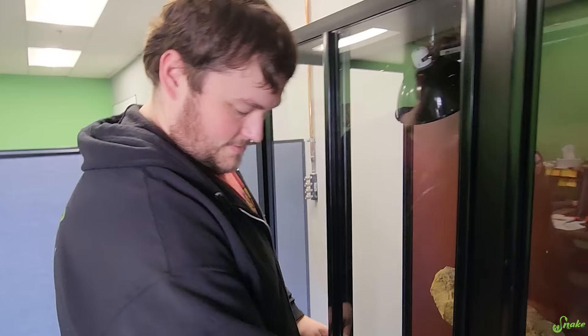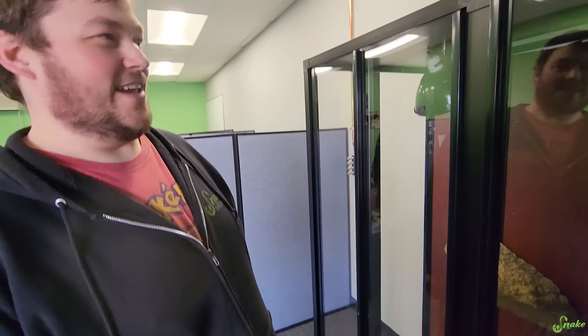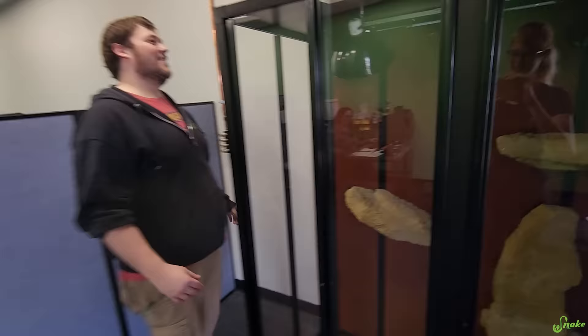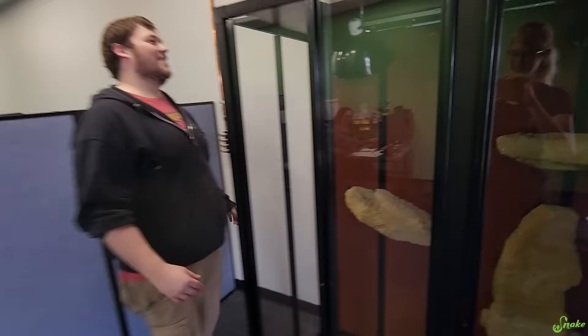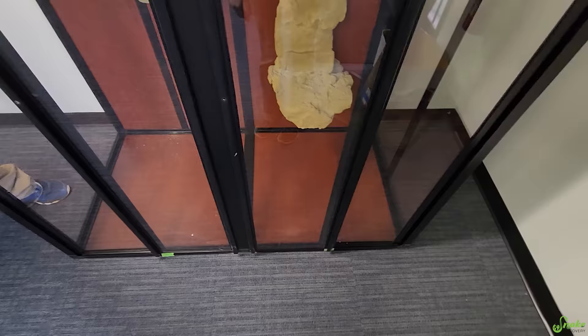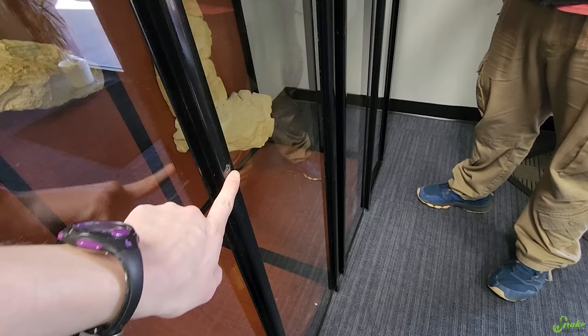The cage is in place in our warehouse lobby area. Initial thoughts on this cage? Super not sturdy. It's a little bit flimsy, isn't it? But it's a 20-year-old cage, so they've probably fixed that design by now. Another thing we are a little concerned about is the doors, since it is a flimsier design. If we were to put a snake in here, they could bend that open.